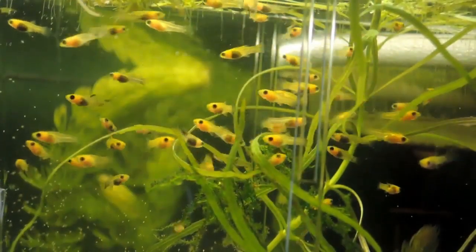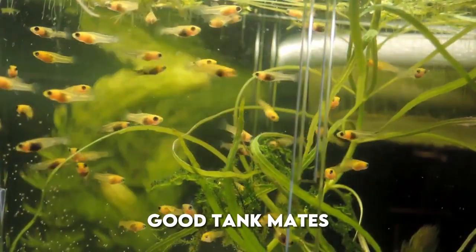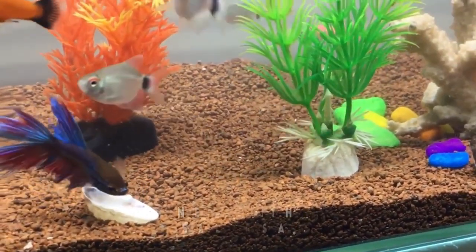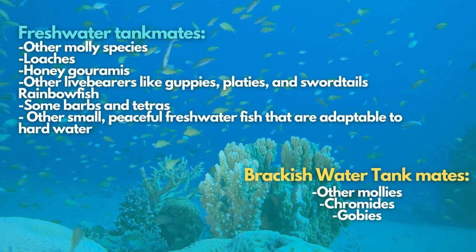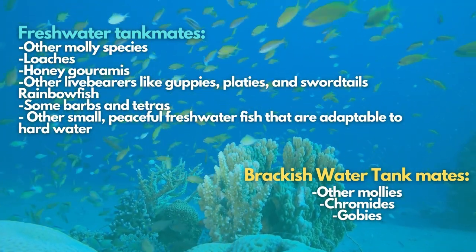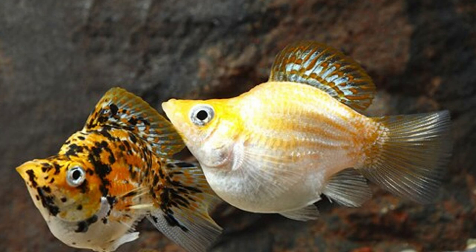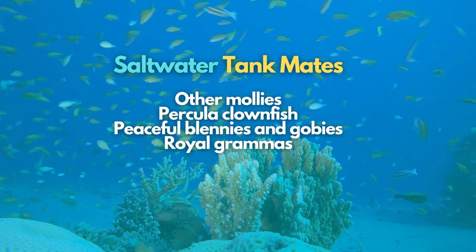Since molly fish can become semi-aggressive and are highly versatile, thriving in many different setups, you should know what good tank mates will fit them best. Mollies are euryhaline fish, but most other species are not, so never mix other freshwater fish with saltwater tank mates or vice versa. Here is a list of other fish to consider as molly's companions according to the type of water they live in. Molly fish can be converted to pure saltwater, but they are small compared to many saltwater fish and may be bullied. Here are a few possible candidates as molly's saltwater tank mates.